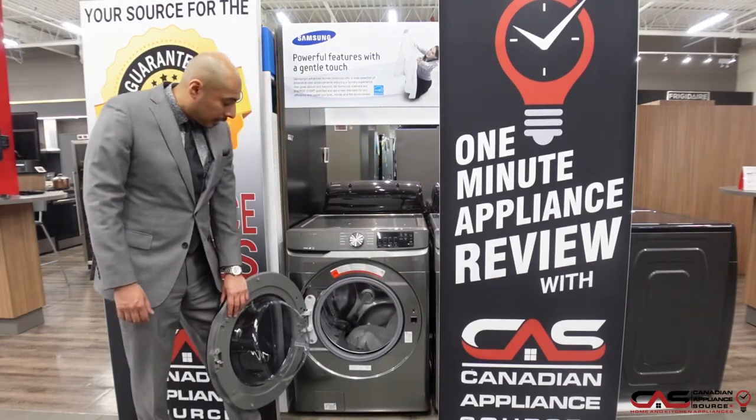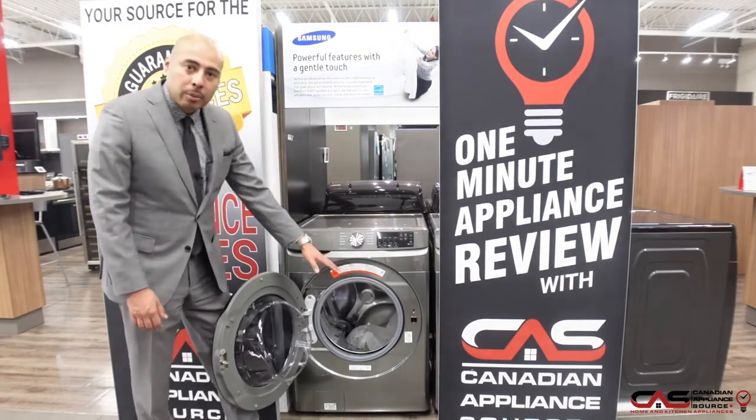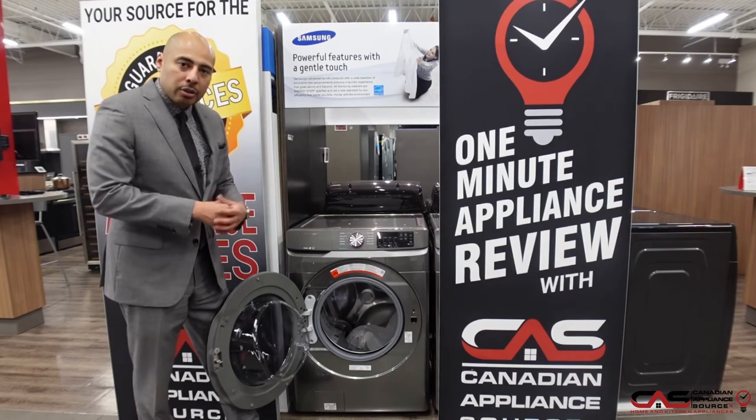Nice large capacity, all stainless steel drum. You'll notice the texturing and the holes on the drum, which allows for great water removal in the spin cycle and also a great wash action with that textured drum.